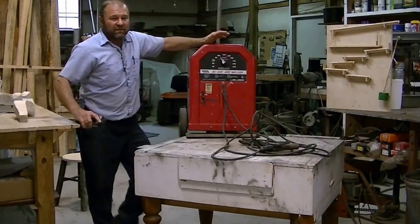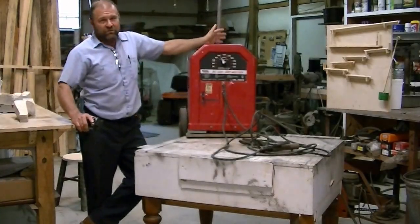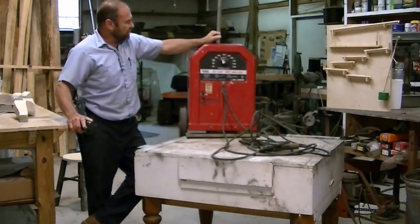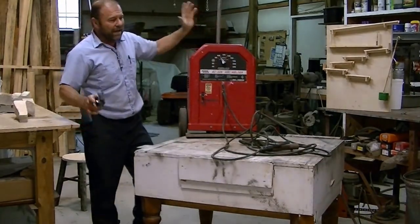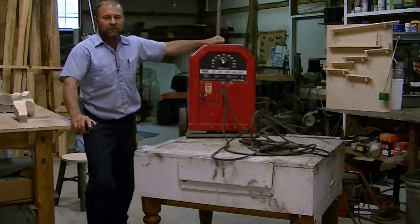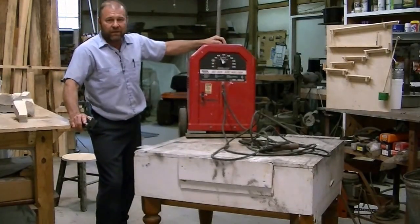This machine is only rated at a 20% duty cycle, which basically means you can weld two minutes out of ten and then have to let it cool off for eight minutes. It's not a machine for production. For what I do around here — just welding tractor implements and building little stuff here and there — I don't burn three or four rods a week, so this would be more than enough for me.